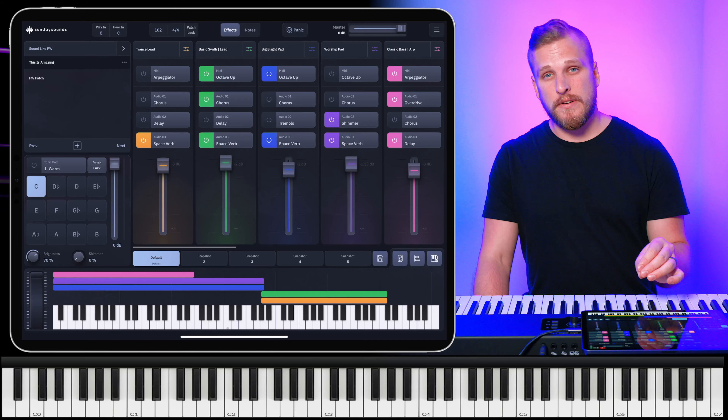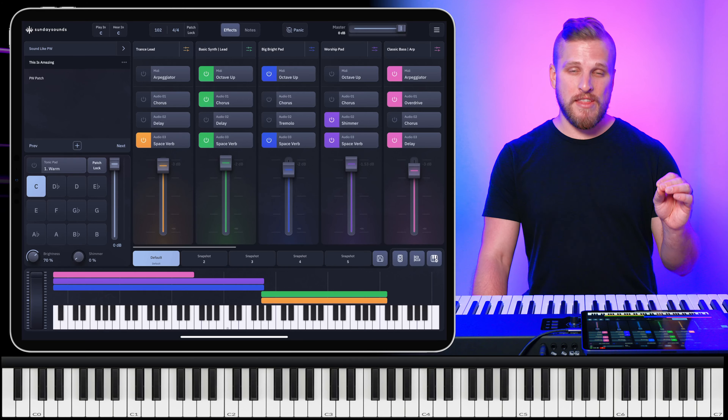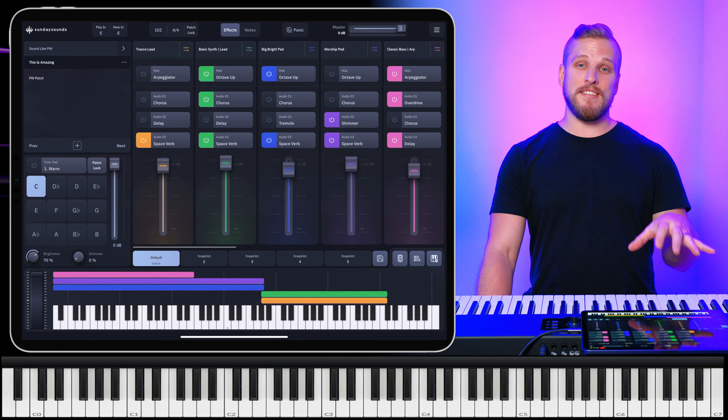Not only will you learn how to identify these sounds by ear, but also how to apply them to your own worship team. For that intro, I used a patch from our Sunday Keys app called This Is Amazing. I'm sure you're familiar with the Phil Wickham song This Is Amazing Grace. That song's been out for quite a while now, but this patch is sort of an attempt to capture that specific kind of Phil Wickham sound.